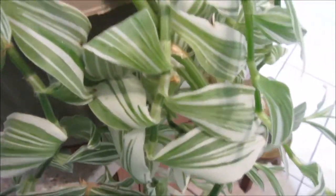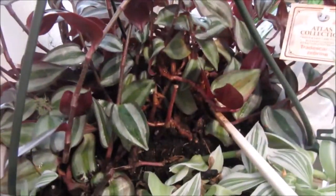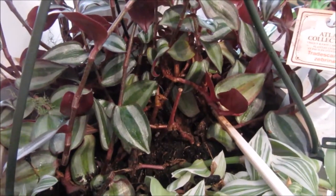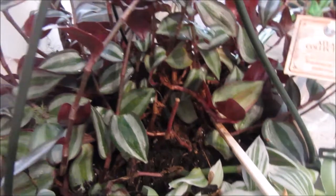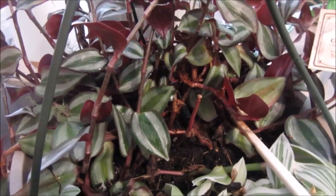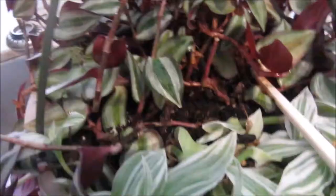It's a plant I do suggest for everyone to get. It really grows a lot, it hangs over the pot, and it's beautiful just in front of a light window and it will grow fine. I don't even have it in front of the window — just close to it — and it's quite happy there.